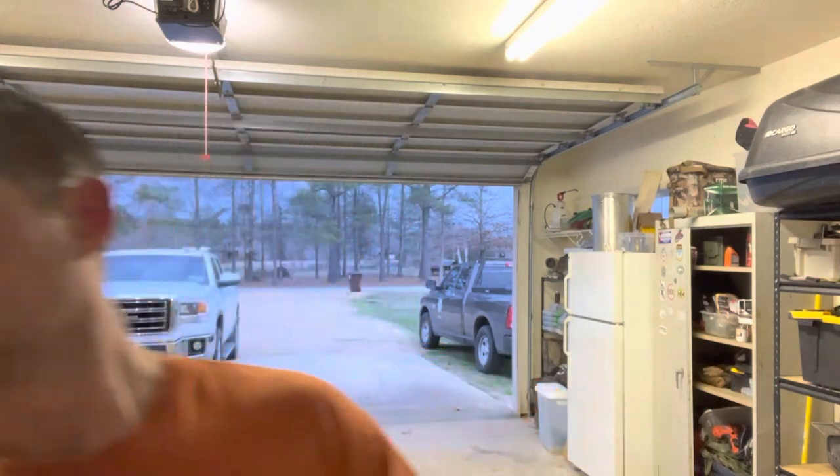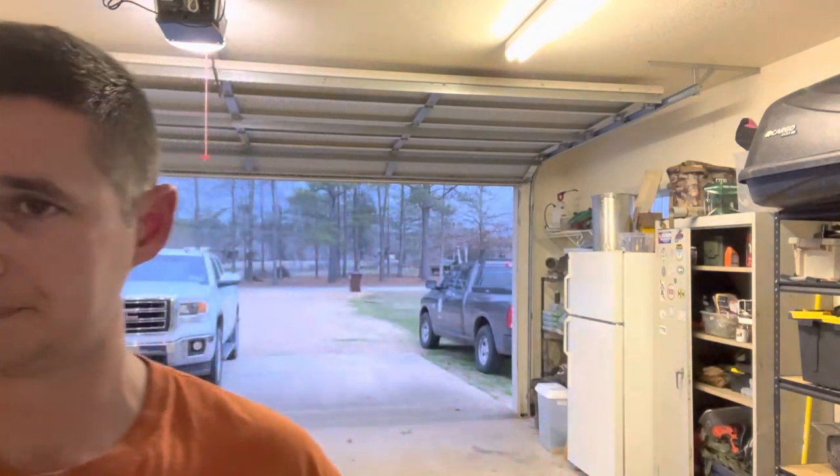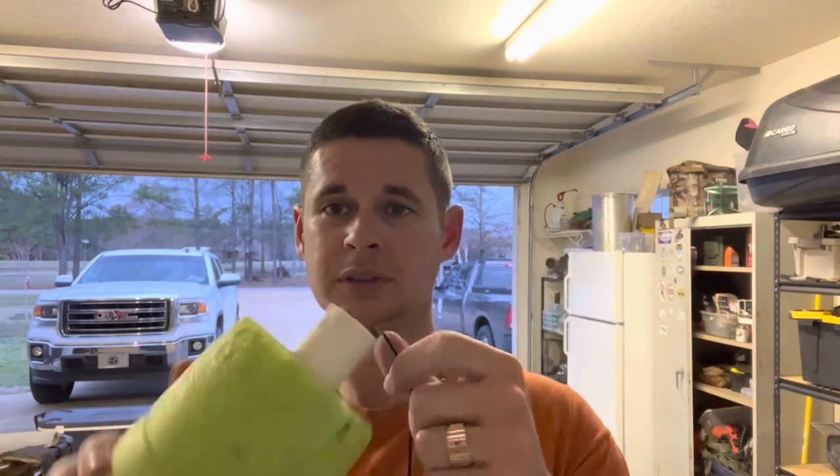Today I'm going to show you how to make a variable depth jug — super simple, costs real cheap. Stuff you can get from Walmart. First thing, go to Walmart and pick up some of these little clips. They are trot line clips, 25 for nine bucks.